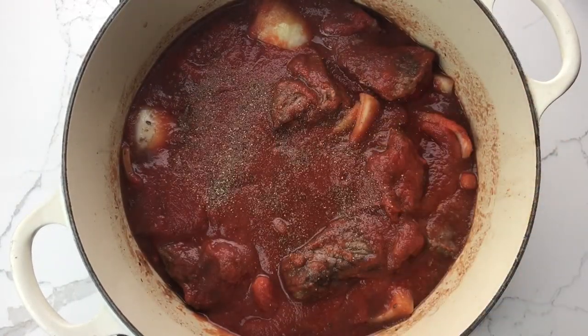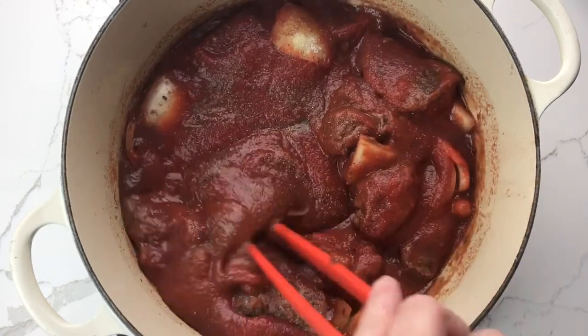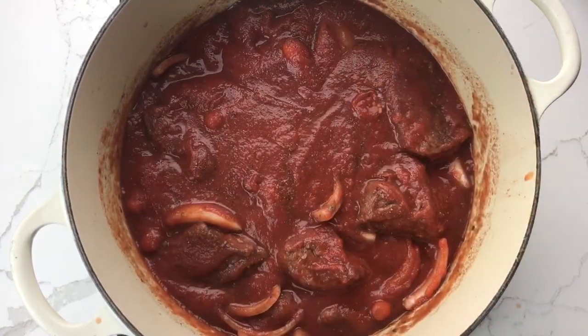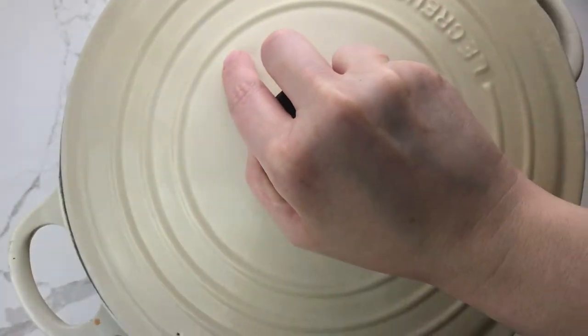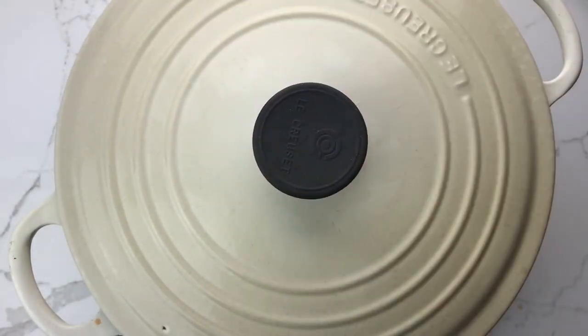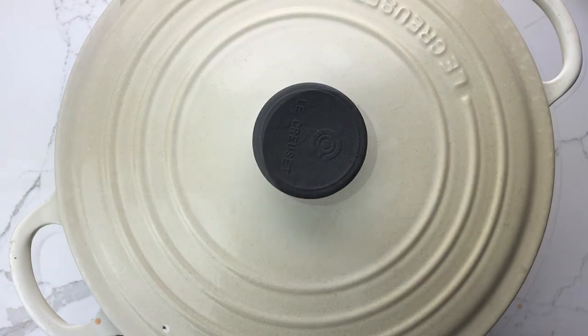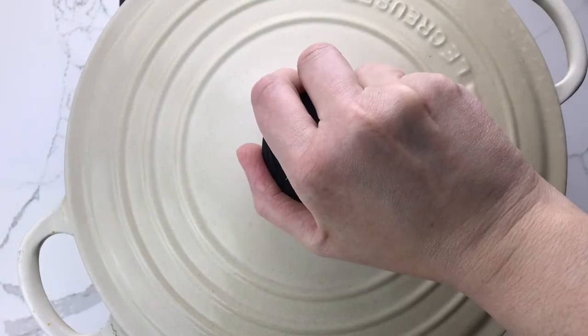Season with salt and pepper, then bring the mixture to a simmer, cover, and cook for one and a half to two hours or until the beef is fork tender.